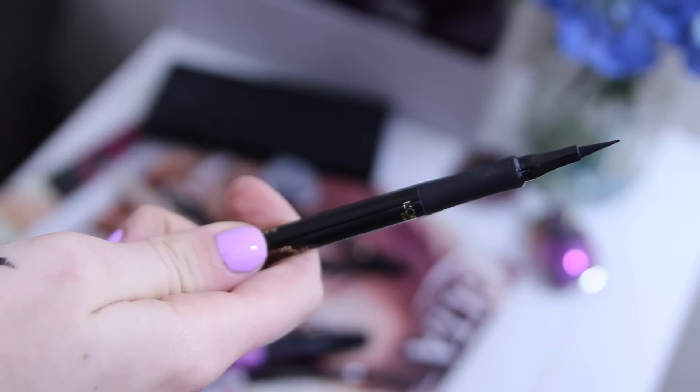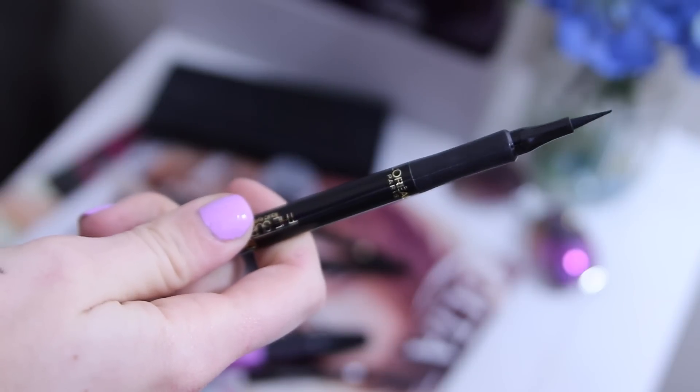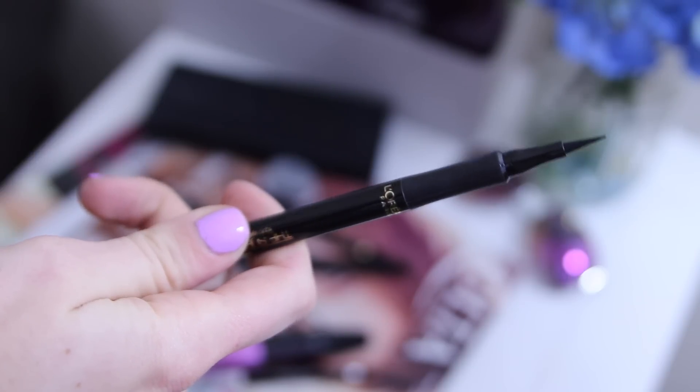The basic things I look for in a liquid liner: first, an applicator with a super slim tip so I can get a nice precise line. I want a formula that is completely opaque in one swipe and also very fluid — I don't want something too dry that's going to drag on my skin. You'll actually see when I apply my liner that I was accidentally using my old L'Oreal Infallible, which had dried out a little bit and made it trickier to get a nice fluid line.